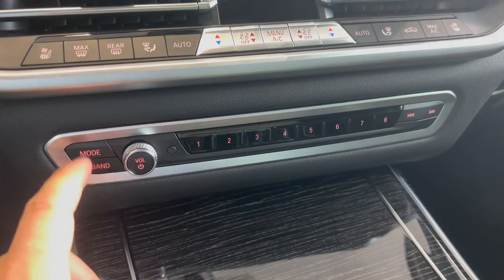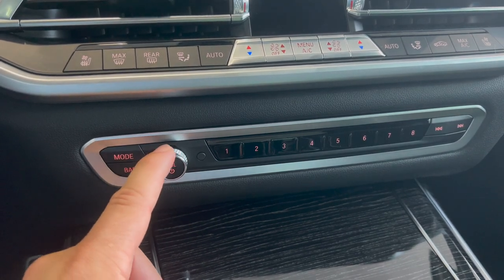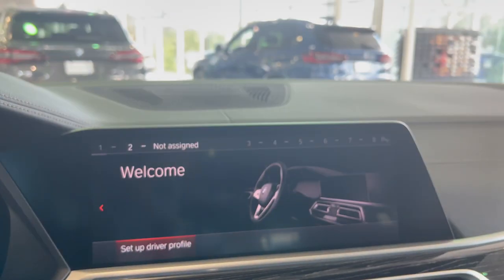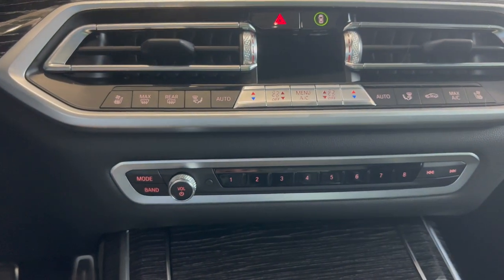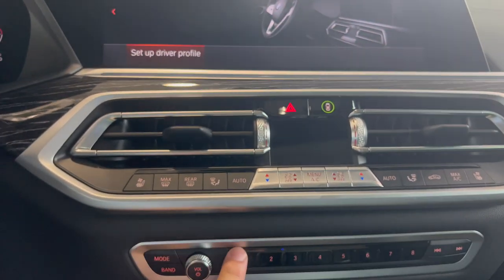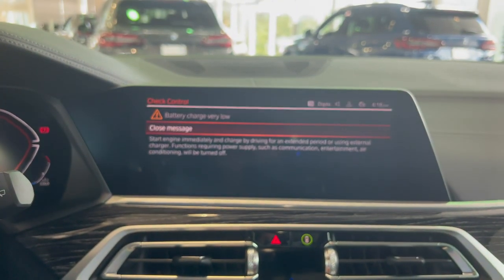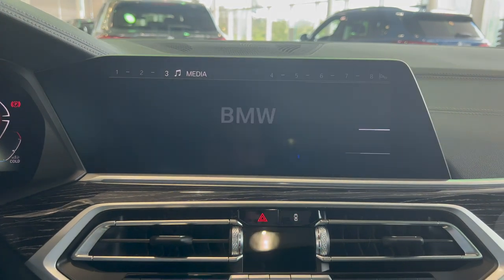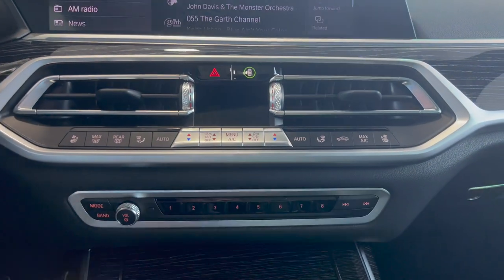Moving down, we have the radio control buttons: Mode lets you select radio or phone, Band selects the band, and you have volume and on/off. Buttons one through eight can be saved to anything you want — a radio station, a whole playlist, a navigation point, or a menu you frequently use. To assign one, navigate to what you want highlighted — for example, Media — then click and press and hold the button. Now whenever you click that number, it goes right into that menu. You also have next song, repeat, and previous song buttons.